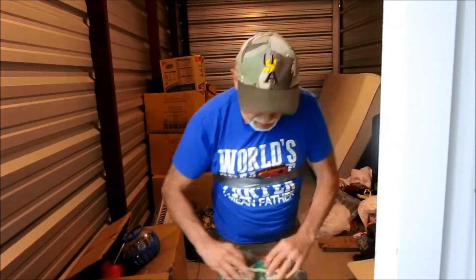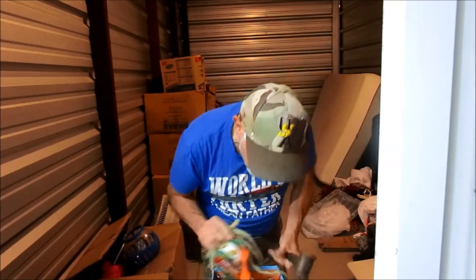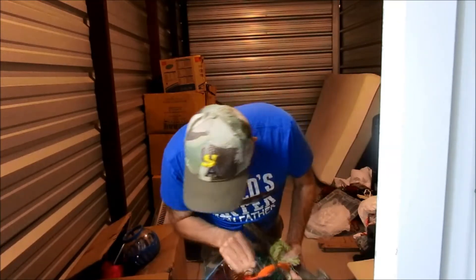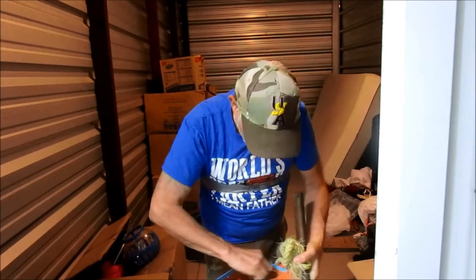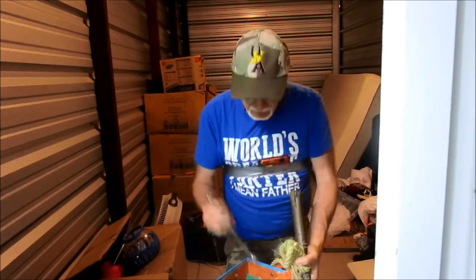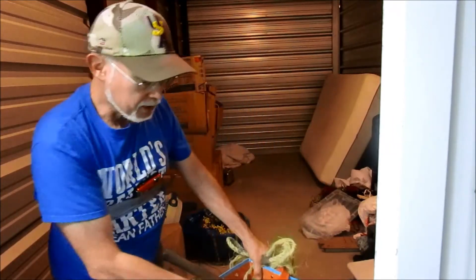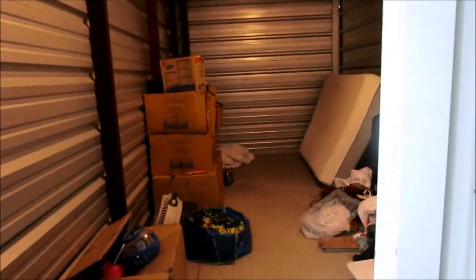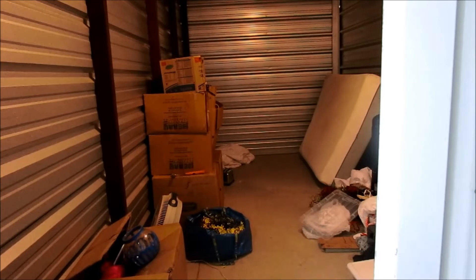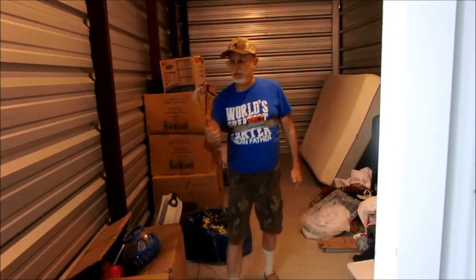There's a loose hammer over there. This box is full of tools — wrenches, Allen wrenches, Duralast. There's about $3 to $4 worth of hand tools in here. So far not much, but we didn't pay much, so this isn't going to be too bad. Nice hammer — a buck.